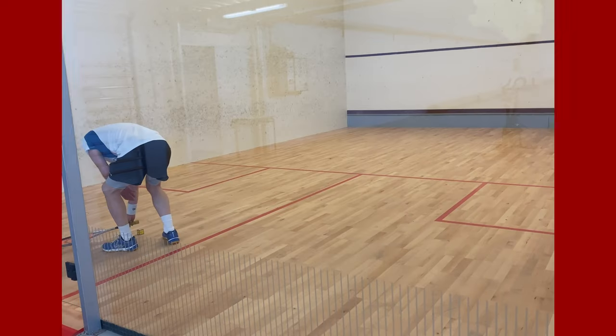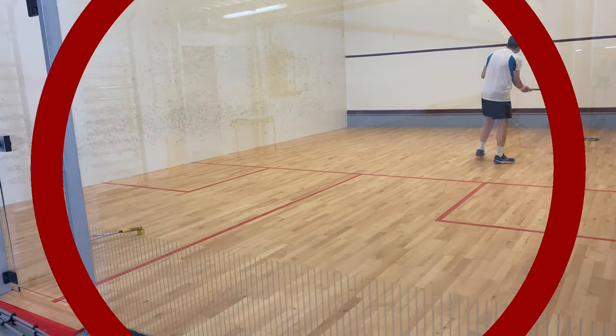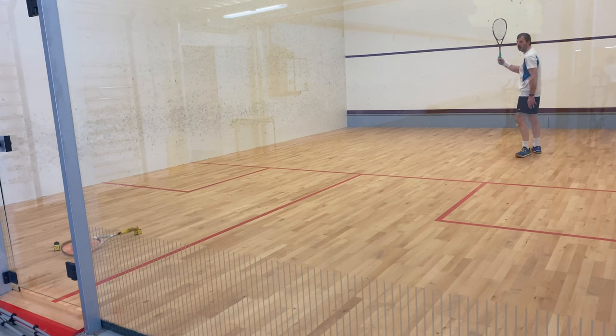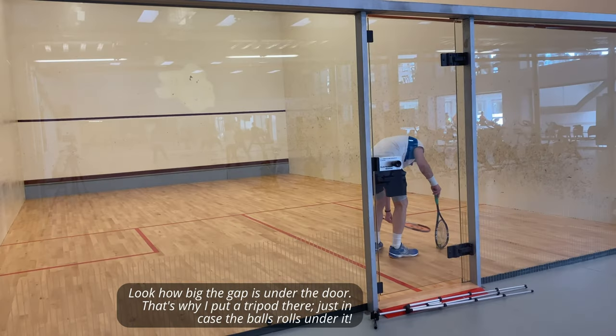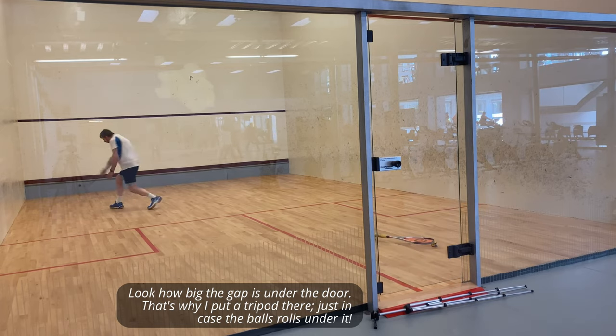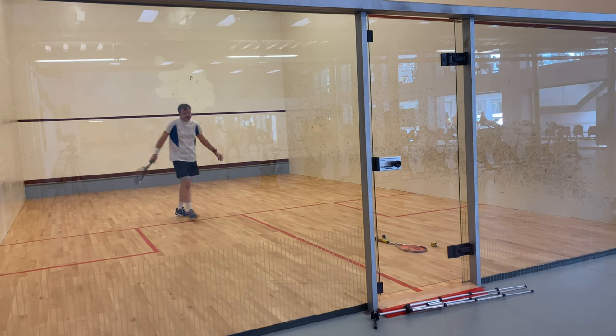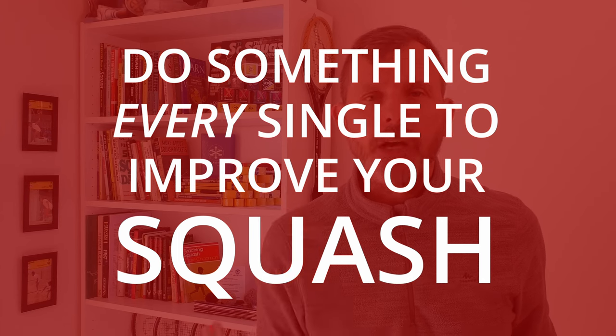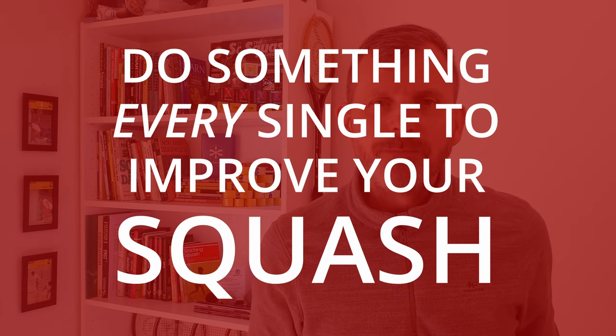While it's best to use the nick tester at the front of the court, you could also use it in the back. Here's a view of me looking for cross-court shots — same idea: if you can get the ball to roll underneath the nick tester, you've done a good job. I've put it in the middle of the court on the half-court line, but again the closer you can get that nick tester to the side wall, the better the quality cross-courts you're hitting. If you use the nick tester, please let me know in the comments, especially on that challenge of three rollers underneath one width away from the wall. Thanks for watching, and as always, do something every single day to improve your squash.